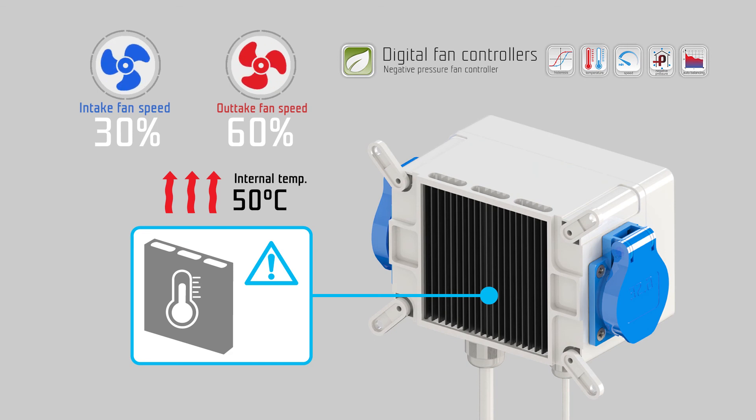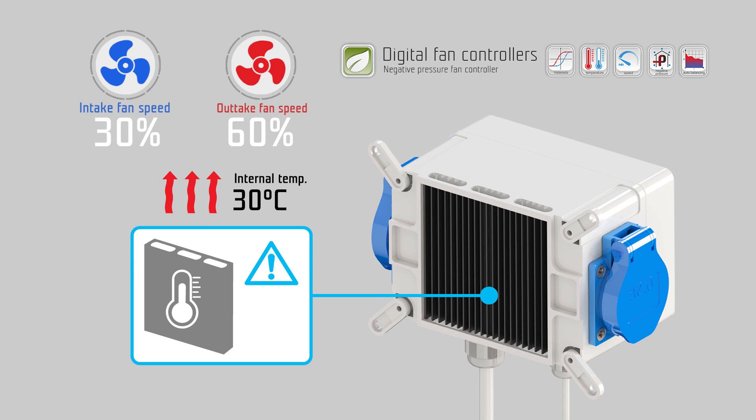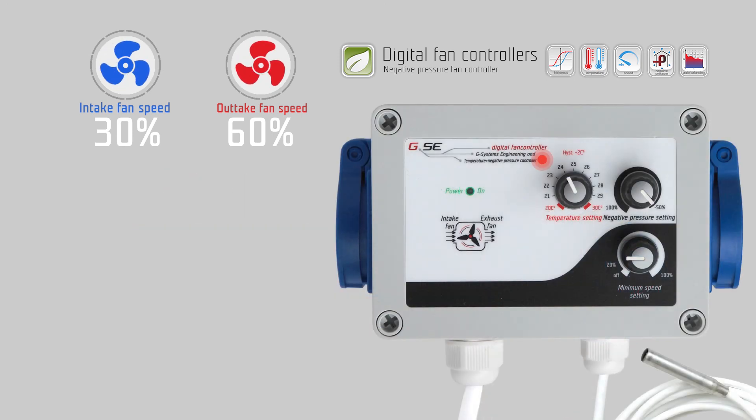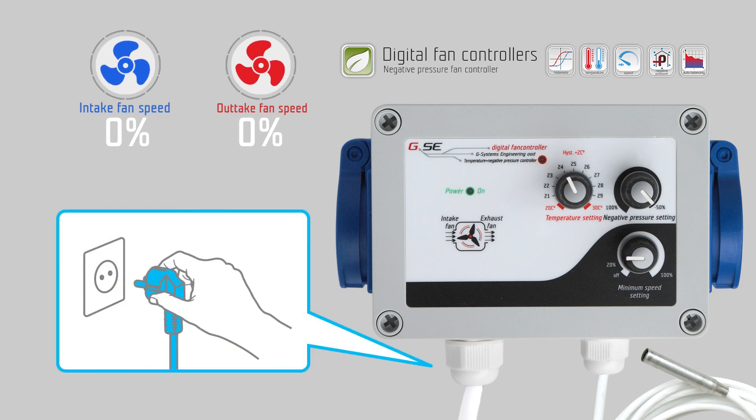The Negative Pressure Fan Controller has a built-in temperature surveillance sensor to protect from overheating. In case of overheating, the controlling range of the fans becomes fixed. While the controller is cooling down, the exhaust fan runs at maximum speed and the intake fan stops working. After the internal temperature falls below fifty degrees Celsius, the controlling range returns to variable fan speed, and the power LED indicates this with fast blinking.